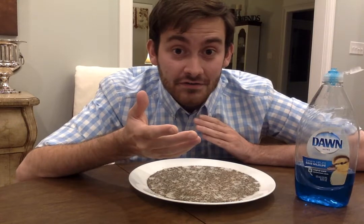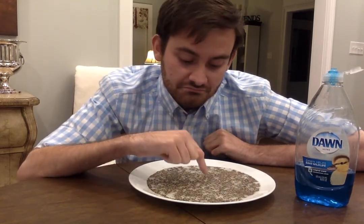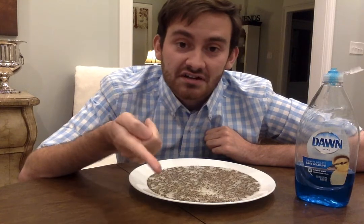The first thing I'm going to do is just stick my finger in the middle. Nothing happened, and my finger actually got kind of dirty — it got pepper on it.